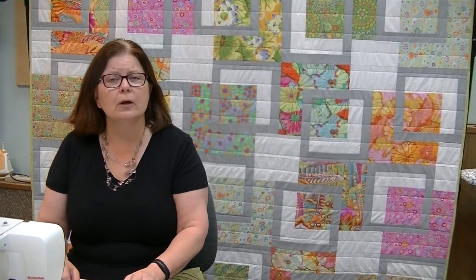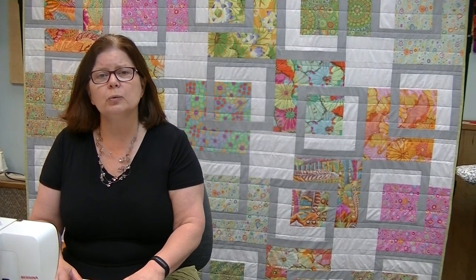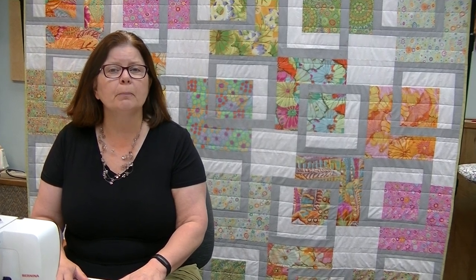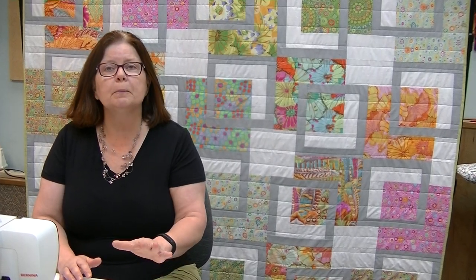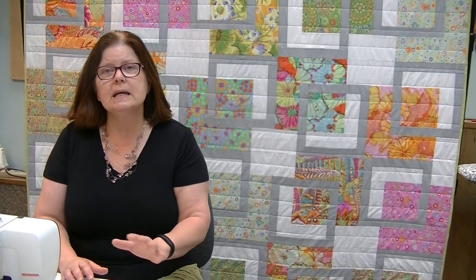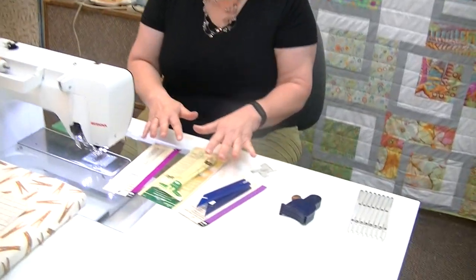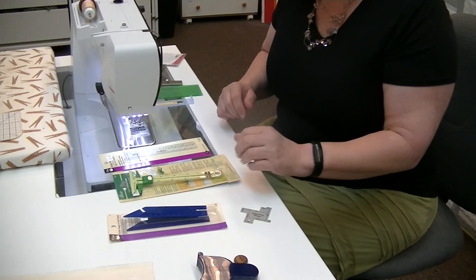Hi and welcome back to our creative videos. Today we are going to do another issue of our Tool Schools, and this particular issue is going to be all about measuring. We're going to start with tools that you would use to measure seams, hems, that kind of thing — and the new and innovative things that they have.